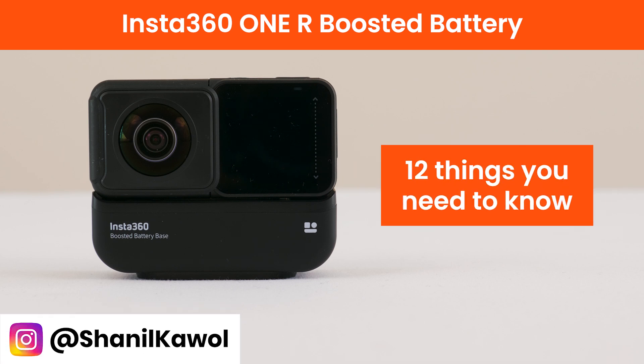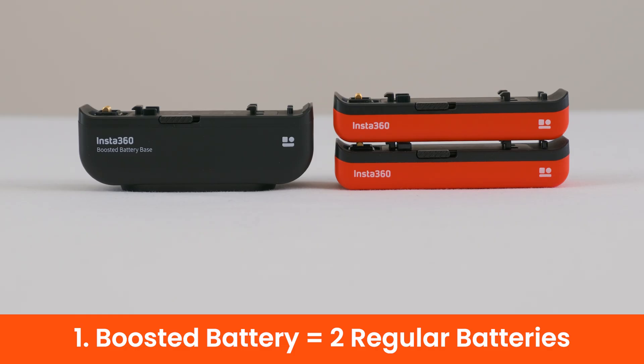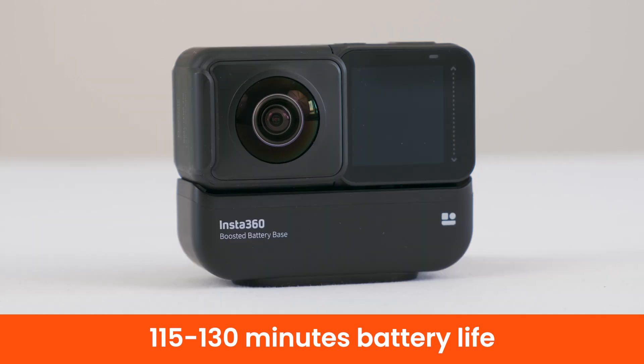Here are 12 things you need to know about the Insta360 ONE R boosted battery. The ONE R boosted battery is the equivalent of two regular ONE R batteries. The regular battery can record up to 60 minutes of 5.7K 360 video, while the boosted battery can record up to 130 minutes of 5.7K 360 video.